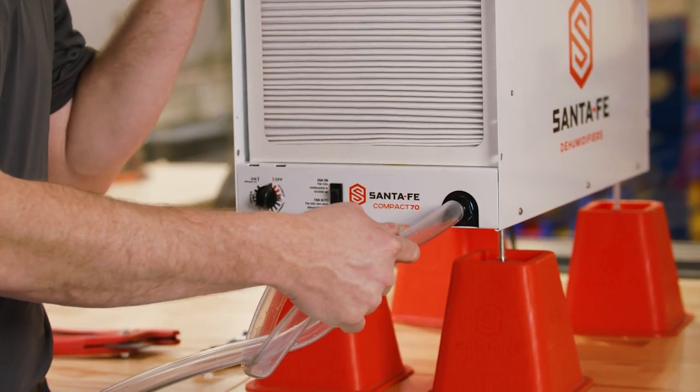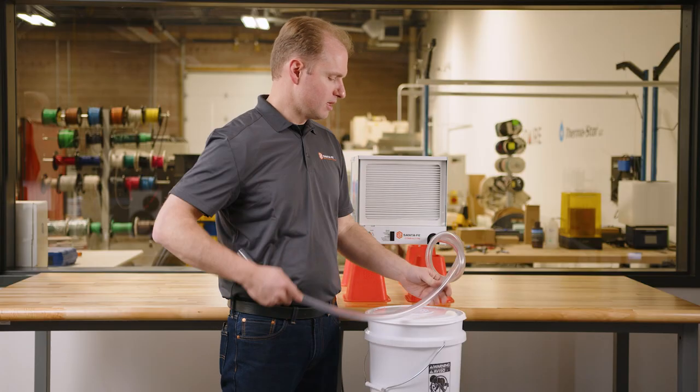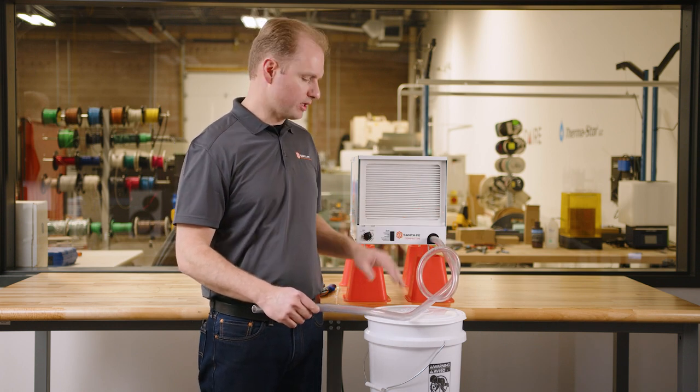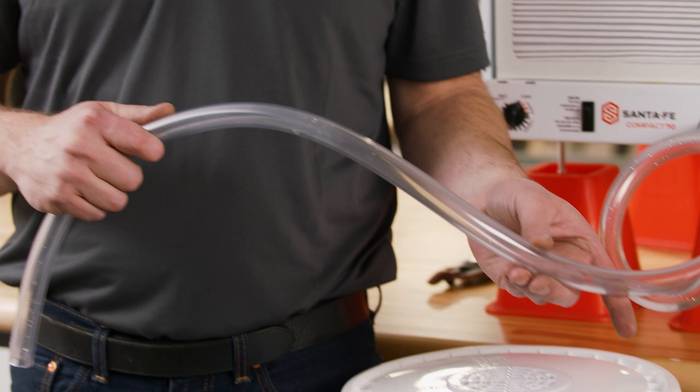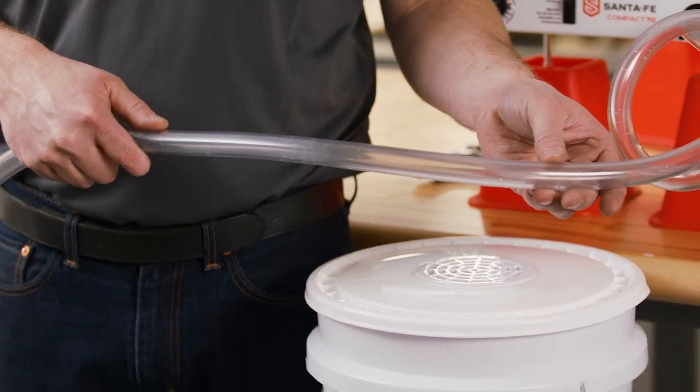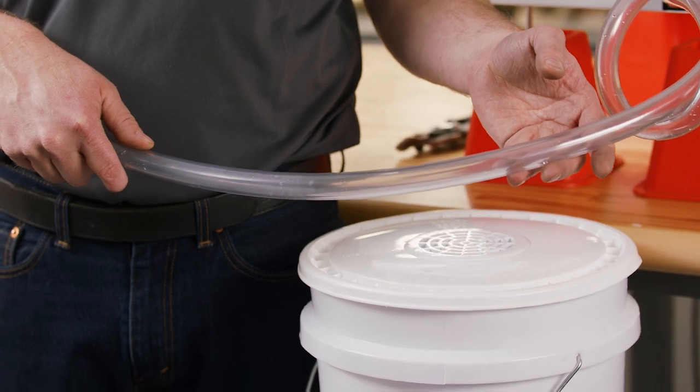Install it on the unit, and then you want the drain hose to go in a downward fashion from the unit to your drain. You don't want the hose to be down inside the drain — you want it sitting on top of the drain so the water can fall out of the hose into the drain.